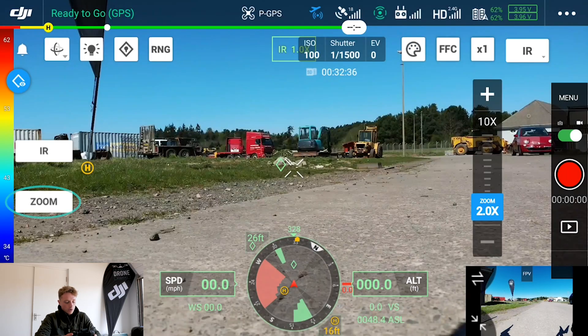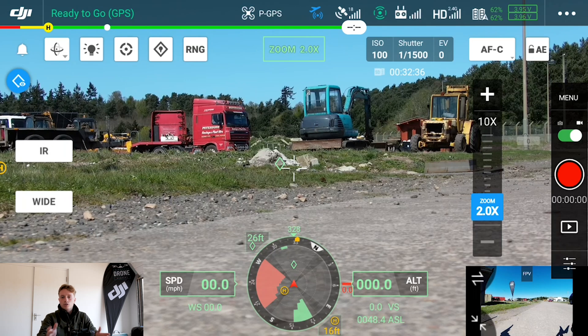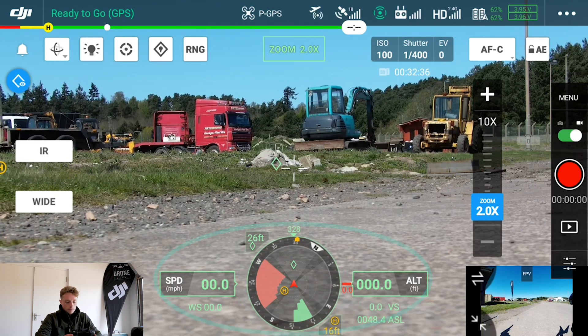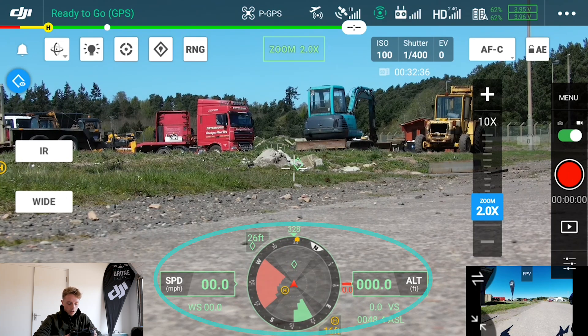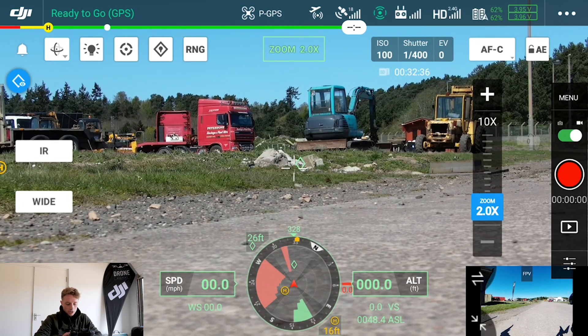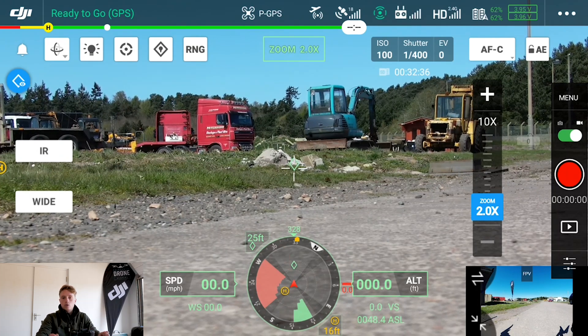Going back to your wide camera, you've also got zoom, which as mentioned is equivalent to a 7 to 120 millimeter lens — we'll be showing that off practically in a moment including the tracking ability, which is quite incredible. At the bottom of the screen you've got your speed and altitude readouts, which you can switch between miles per hour or kilometers per hour and feet or meters. You also have a compass showing your home point, pin direction, how far away your pin is, and the direction your drone is facing — all really useful information.